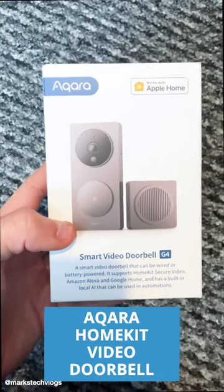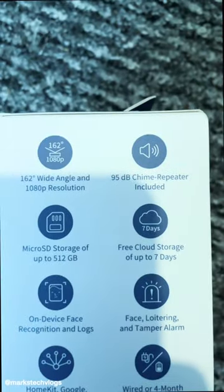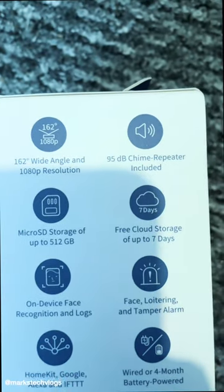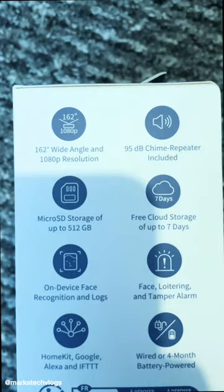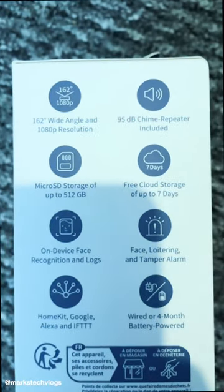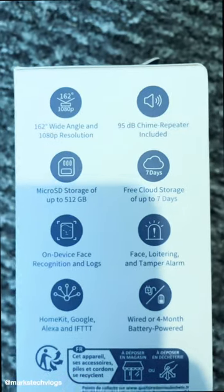This is a smart HomeKit compatible doorbell from Akara. This doorbell features a 1080p wide angle resolution, it has a 95 decibel chime repeater included, takes a micro SD card, stores footage in the cloud, has on-device facial recognition, a tamper alarm and a few more features as well.